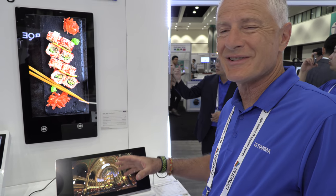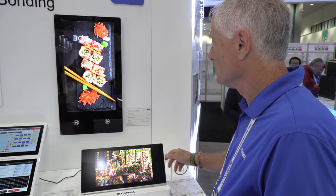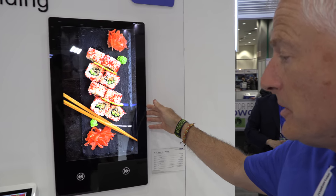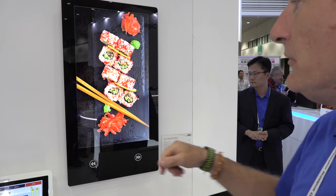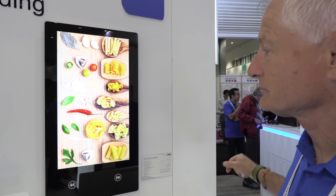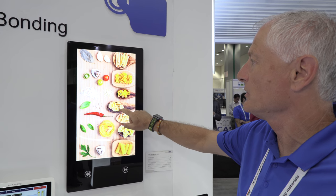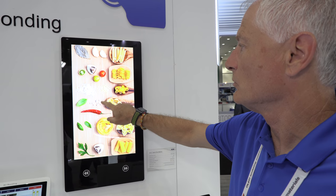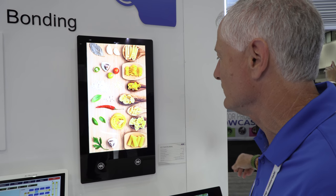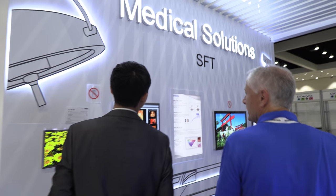What you see up here is another p-cap control, but this one is extended field — you can see I'm reaching toward it and there's sensor activation in front of the glass. It combines the extended capacitance field with regular p-cap touch features as well.